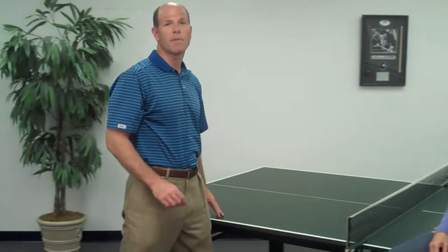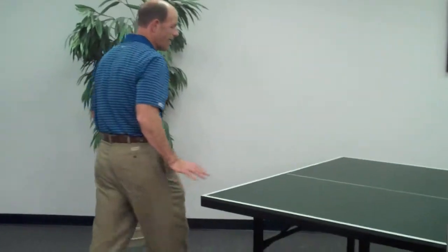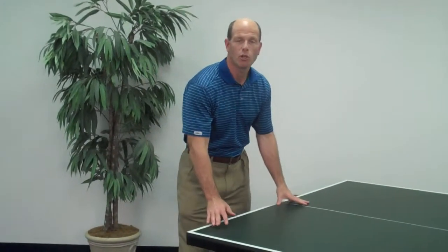Hi, Gary and Jane from DMI Sports. The Prince Ace is our top recreational table, ideal for families who like to get a little more competitive. This table is a full-sized 9x5 table that any competitive player would enjoy playing on.